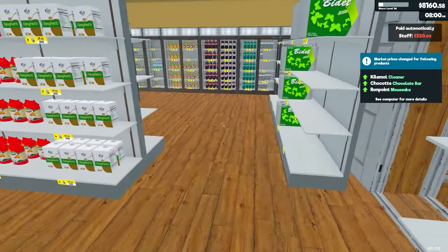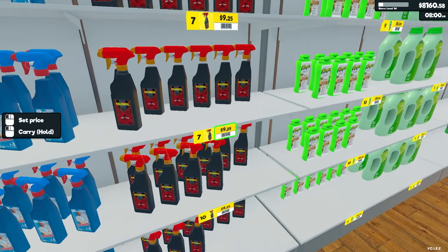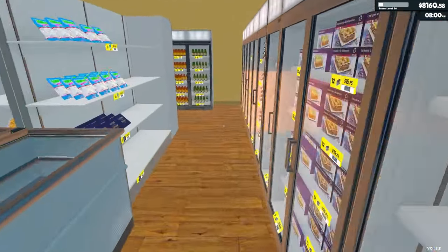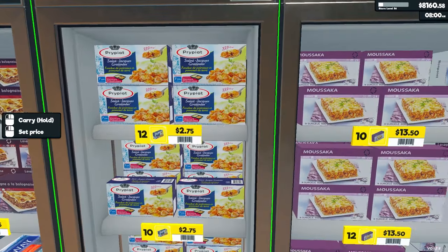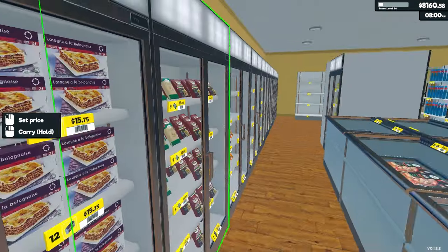Cleaner, chocolate bar, and lasagna that's not lasagna. Cleaner — $10.50. Chocolate bar — we only have one of those. Oh yeah, I put it over here. And lasagna that's not lasagna — there we go.